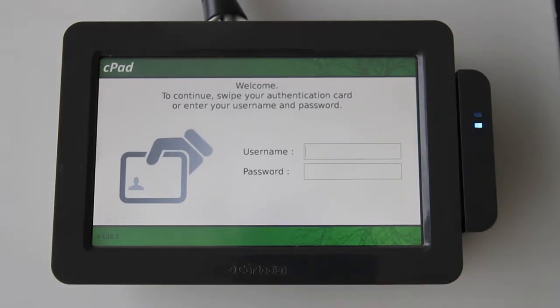This is the authentication screen. The CPAD works by locking the copier until a user has authenticated through the screen. They are then tracked and controlled accordingly. The CPAD supports various modes of authentication.